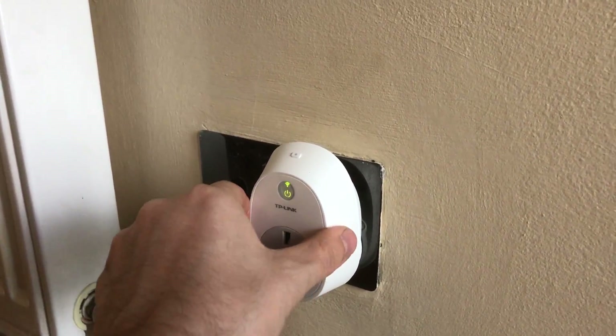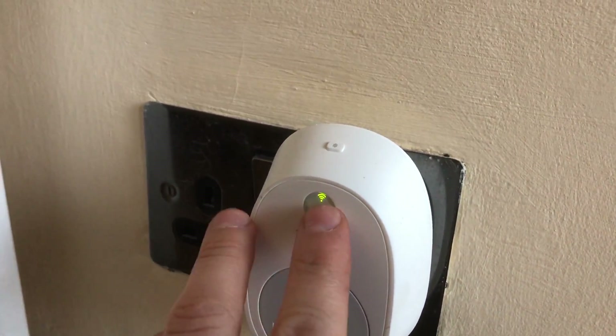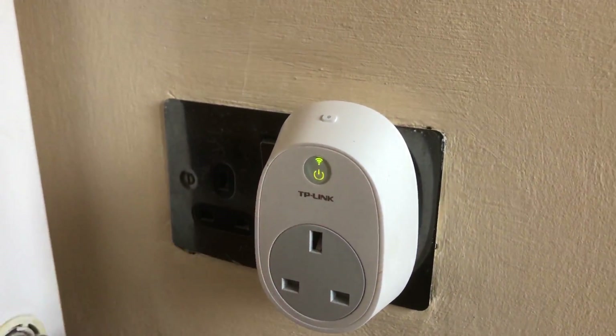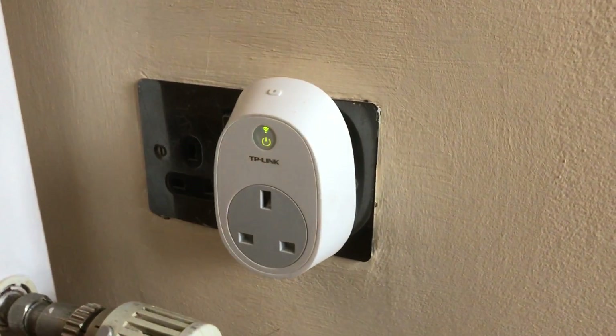The buttons on the side of them — on these ones it's on the top. This little one is the button I'm talking about, not this front one. That's the on/off switch. The status indicator — at the moment it's green, so it means it's connected to the Wi-Fi. If it was amber, it wouldn't be on the Wi-Fi.